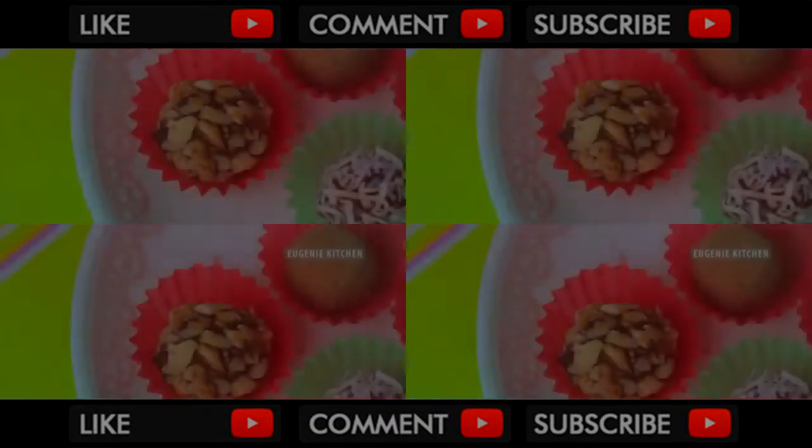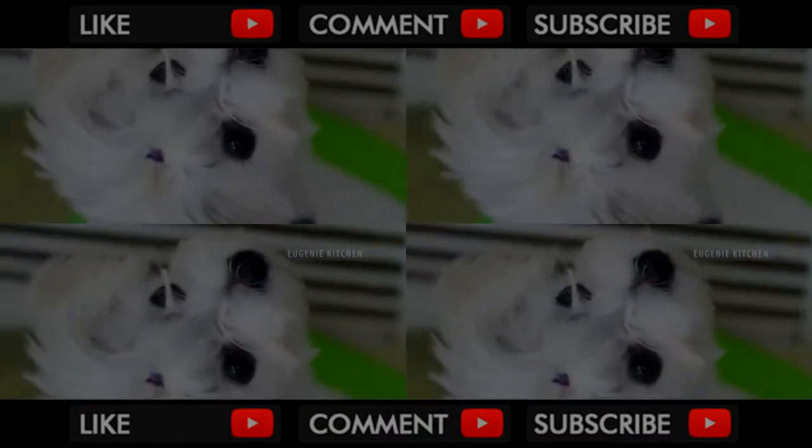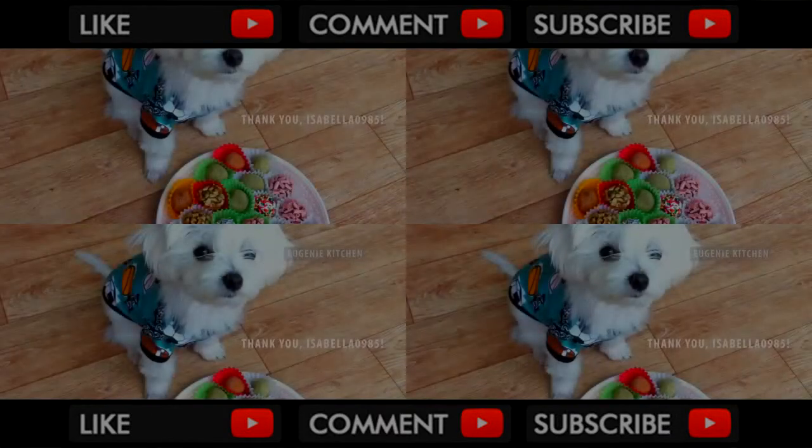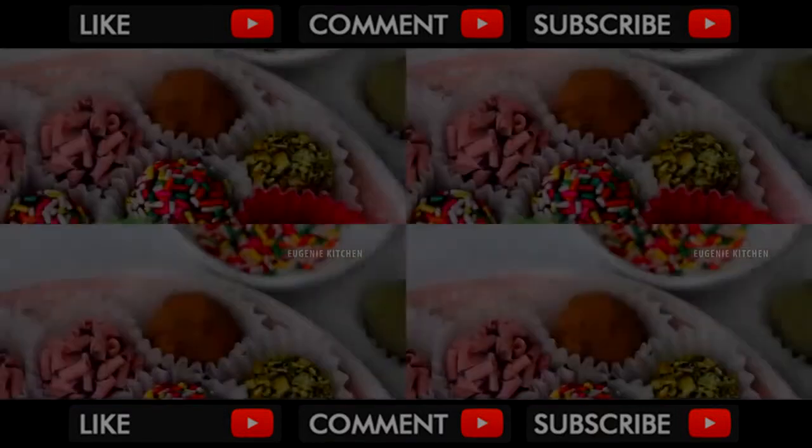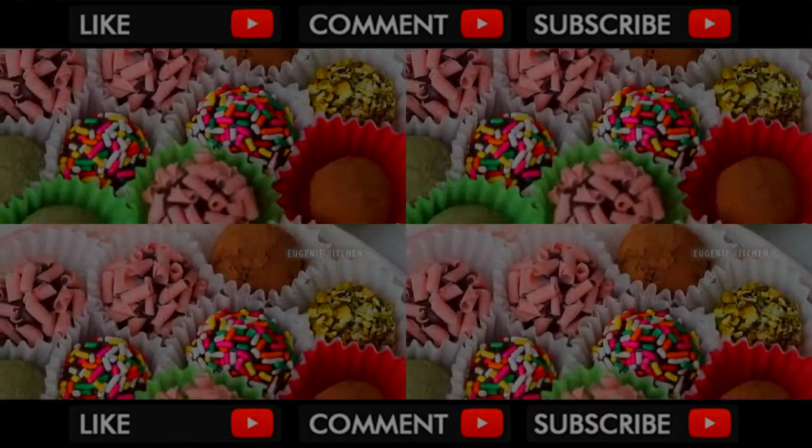Brigadeiro is creamy like chocolate ganache. Alex cannot eat this because cocoa is dangerous for dogs. Thank you Isabella0985 for your suggestion. There will be more festive recipes this month. See you soon! Bye!